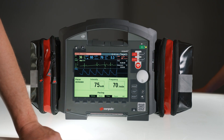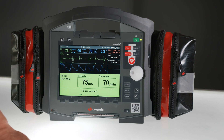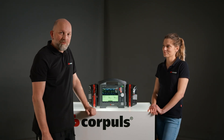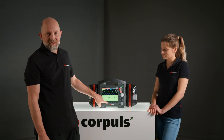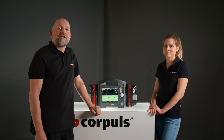To interrupt the PACER therapy, you can press the pause soft key here. A safety prompt will appear — yes, I want to pause. Now the therapy is paused. To resume it, simply press resume again. The safety prompt appears, and yes — the therapy will continue with the preset values.